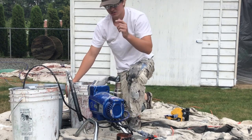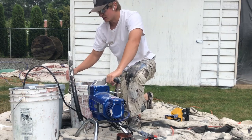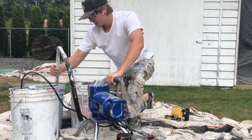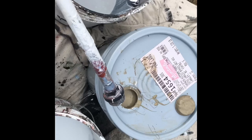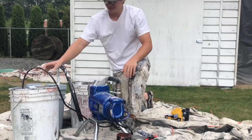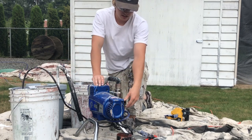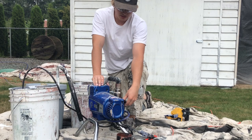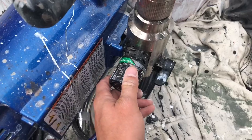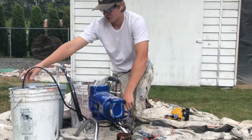I'm wearing goggles as a safety measure. I'll just get to it and explain what I'm doing as I go. I'm going to put the hose into the color I'm using — this is going to be sucking up the paint — and get that knob up to prime or slow so the pressure is quite low, and then just turn on the primer.